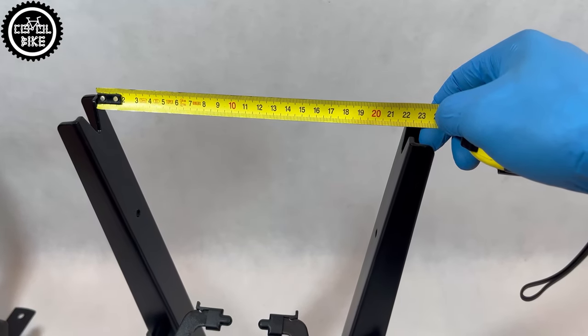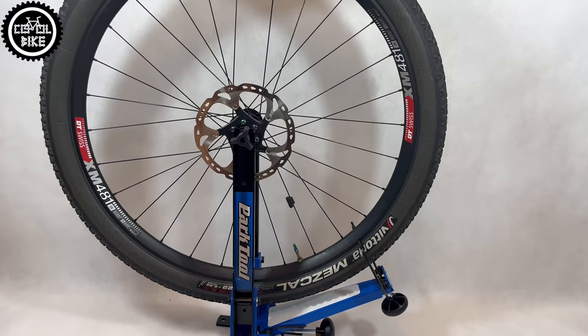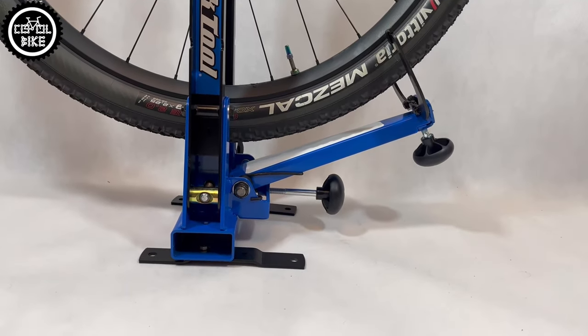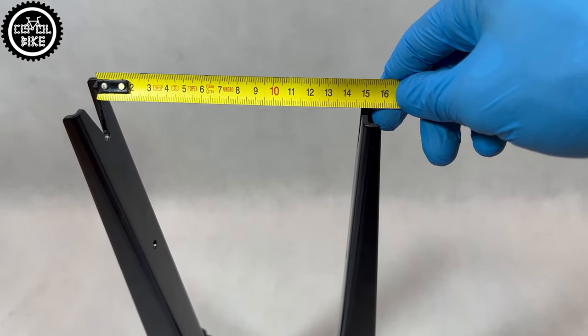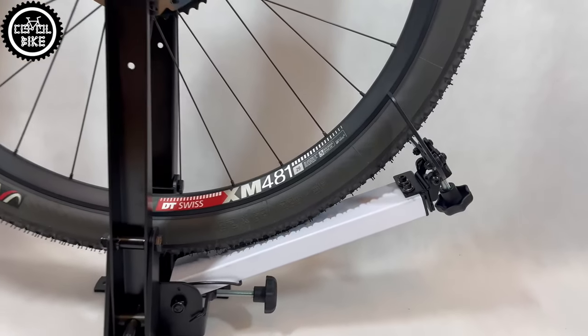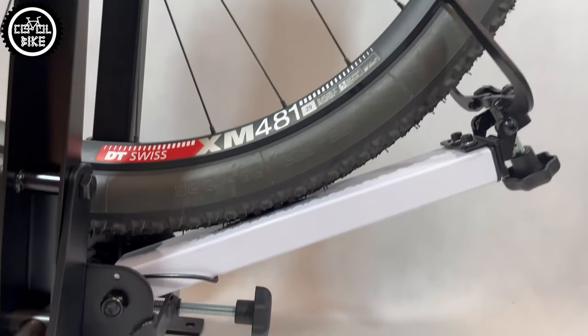The undeniable advantage of ParkTool is its adjustment range. It will fit hubs with a spacing of over 200mm and it's possible to center wheels on it without having to remove the tire. BikeHand barely accommodates standard 148 boost hubs and there is no way to straighten the wheel with the tire on.